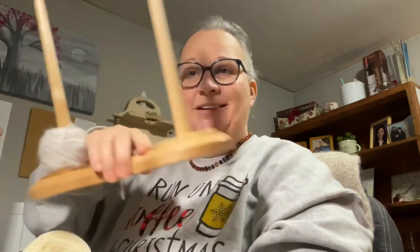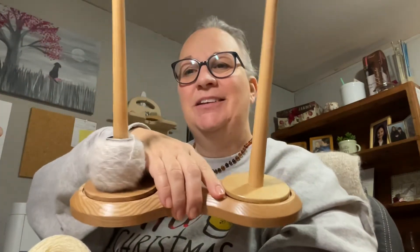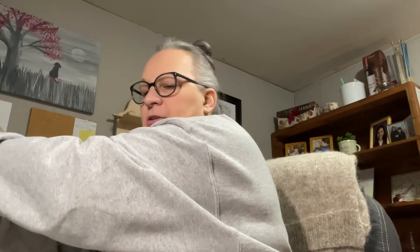I'm using my — not sponsored in any way — Barba brand double yarn winder, or yarn tamer, whatever you want to call it, for that yarn. Like I said, I've got maybe four rounds left to do and then I will be ready. You know what, I'll actually pick my skein for my first stripe right here, right now.